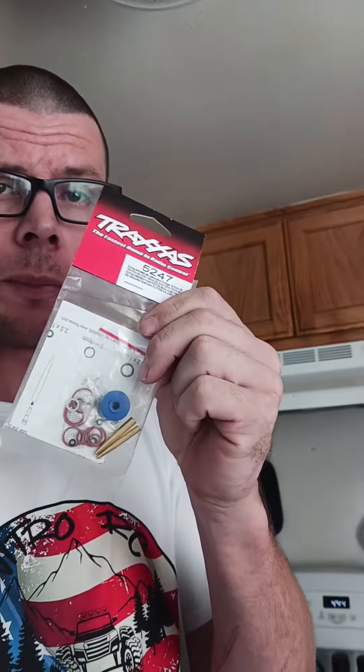What up guys! So I have to tell you guys something that I found really cool about a Traxxas product. Here is the 2.5 carb kit, and we are not talking about Traxxas here — I haven't released the video yet, but you guys will see it. I tried to tune my carburetor.